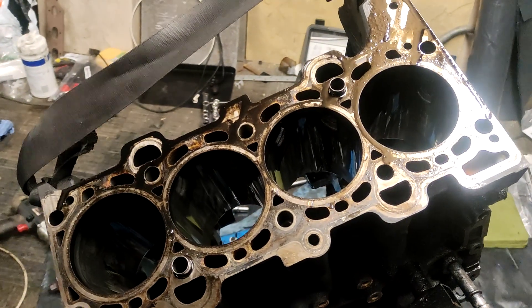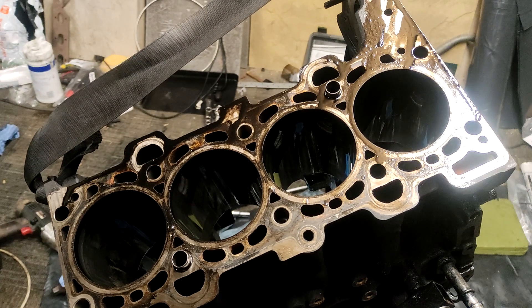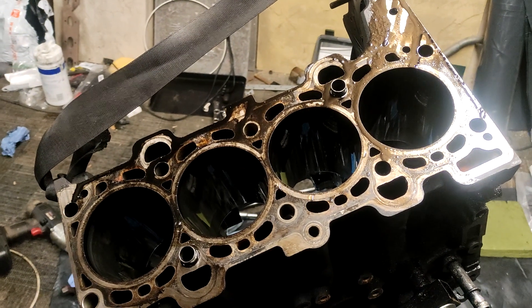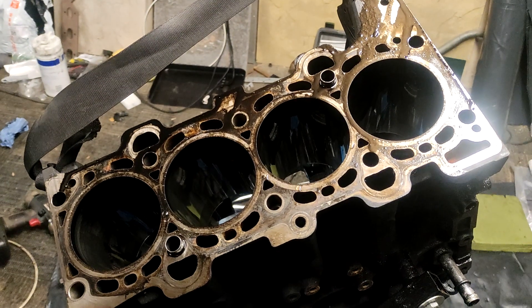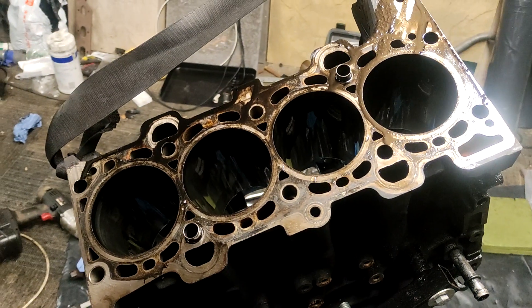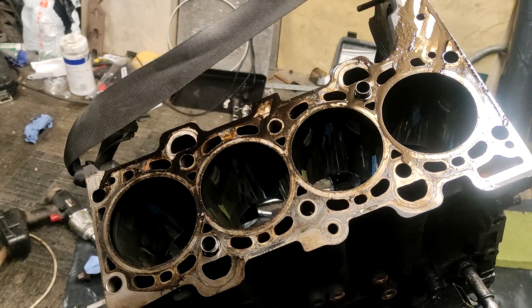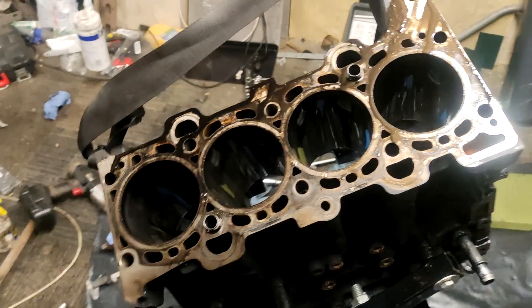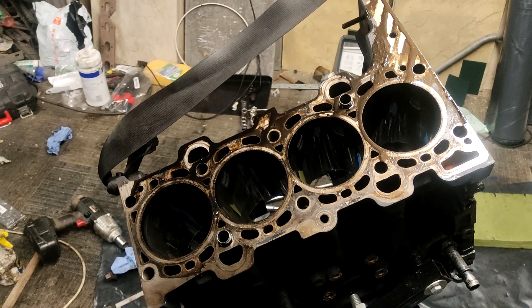I think it's 84.5 millimeters — I think that's the biggest pistons you can get on oversize — so if that's right, that's what I'll be going for. Again, I'm not sure what the originals are; I might measure them at some point.